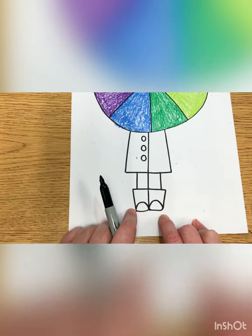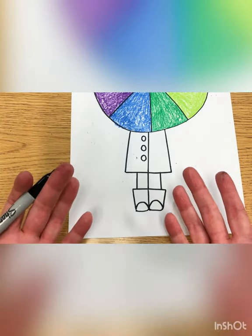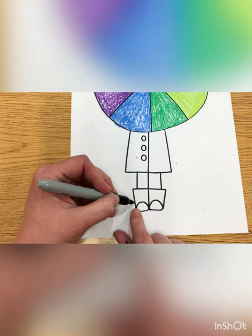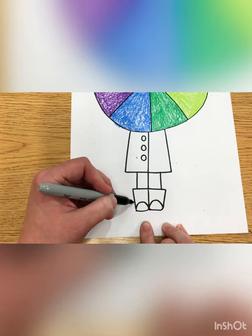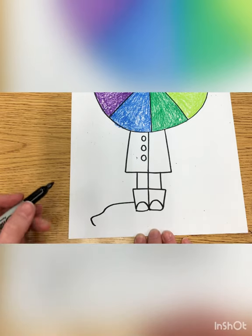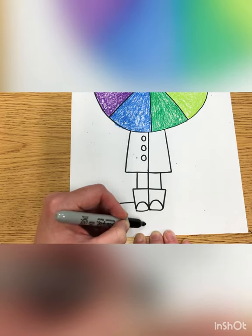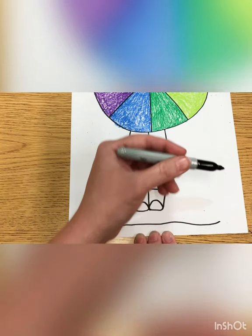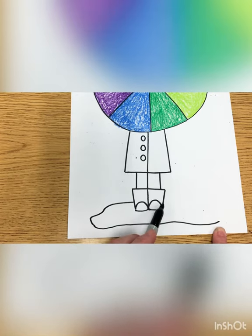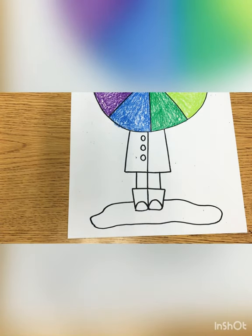That's your two rain boots! Now we are going to be standing inside of a rain puddle, under our feet. The way we draw that is to start our rain puddle behind our boot — on the side of your boot, draw a line that comes out this way. It can be a little wiggly — it's the water puddle. This line comes all the way around and stops behind our boot, making it look like we're standing inside a puddle.